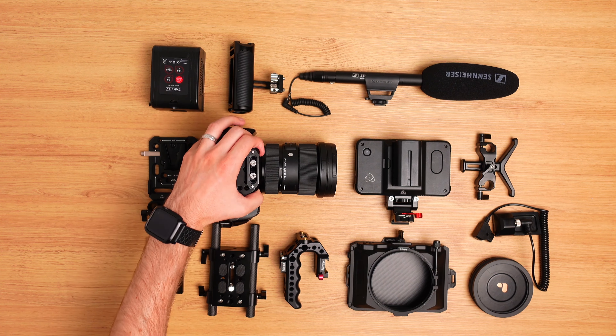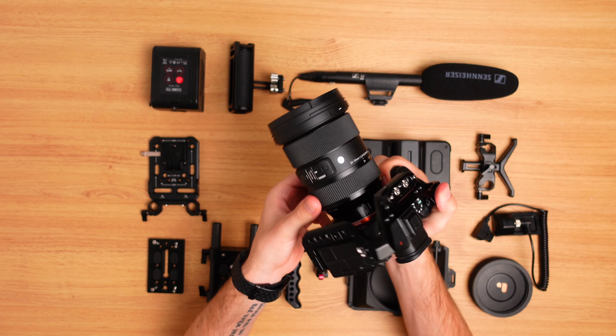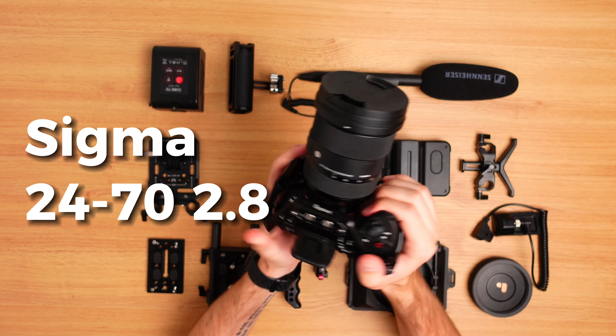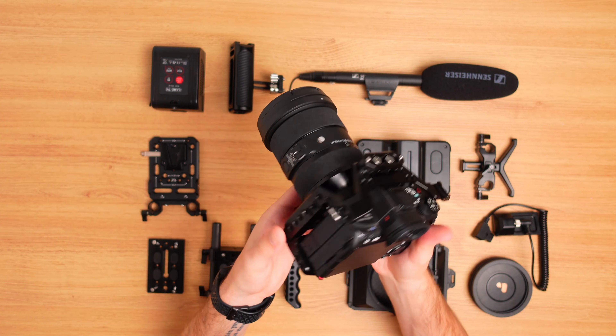Starting off with the camera itself, this is the a7s3. I've been using this camera for a couple of years now and I still love it. I almost always pair it with the Sigma 24-70 2.8 — that is a great duo that has worked for me in almost every scenario.